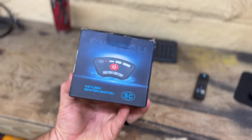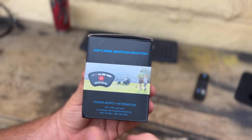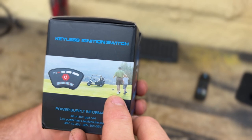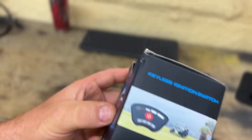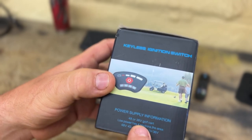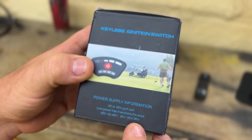So here we go — this is the keyless ignition switch. On the box there's a Club Car Precedent shown, with a dad and his son on the golf course. Power supply information: 48 or 36 volt golf cart. It has four sections: 48 volt, 42 to 48 volt, 36 volt, and 30 to 36 volt.